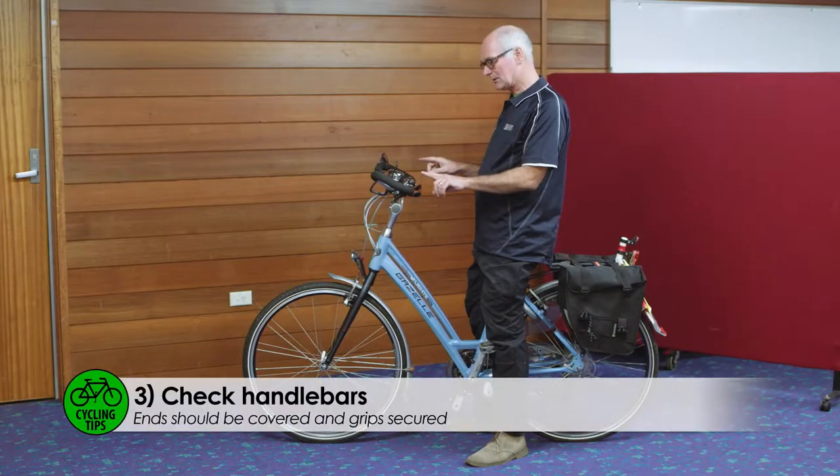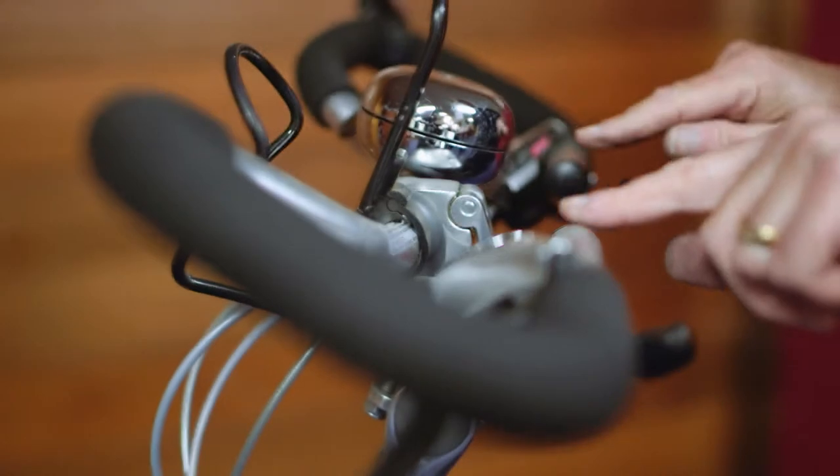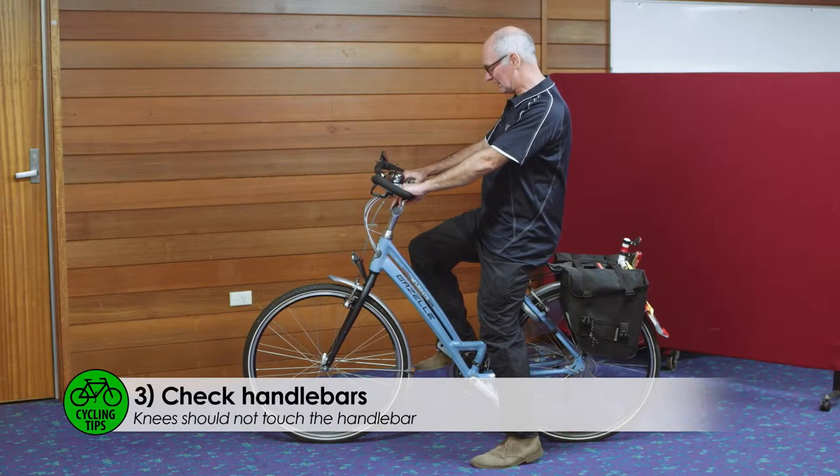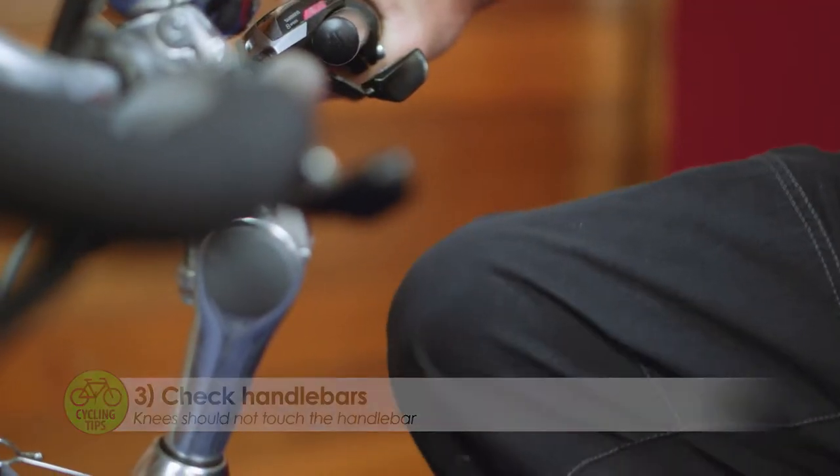With the handlebars, just make sure that the grips are in good condition and the levers are firm. Make sure that your knees don't hit the handlebars as you rotate the pedals.